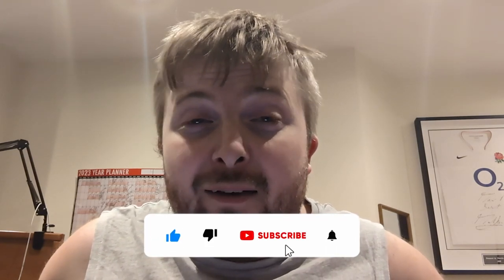So welcome to another episode of Tetch Travels, and please remember to like, subscribe and share it if you do enjoy it.